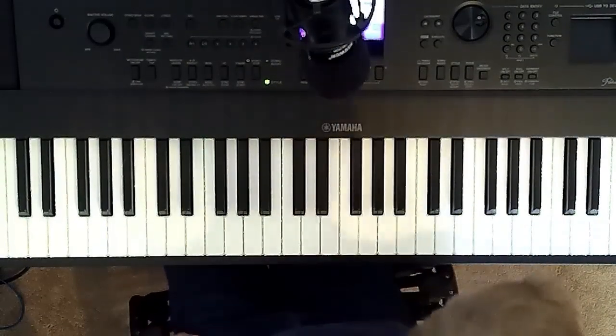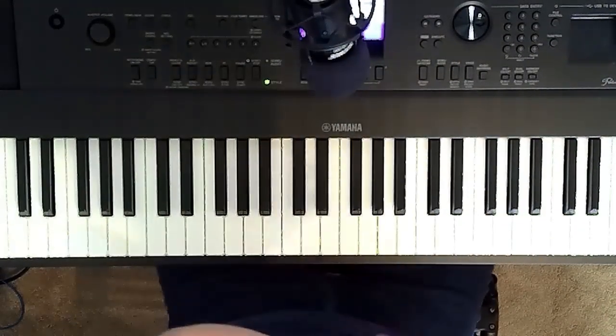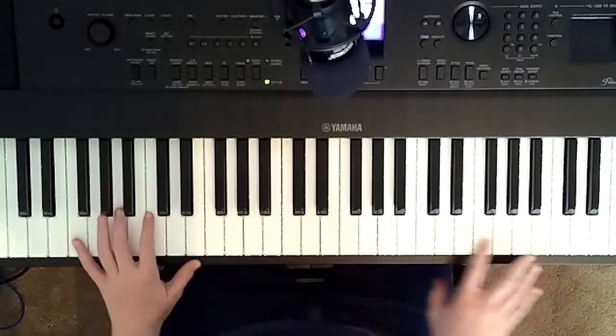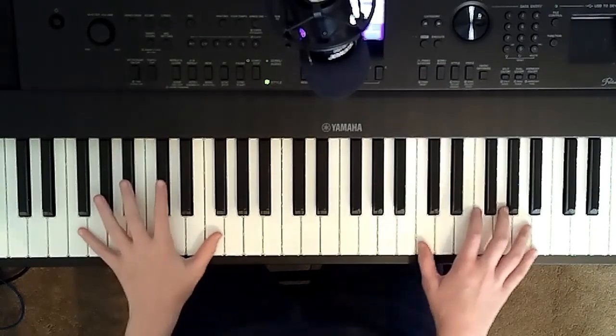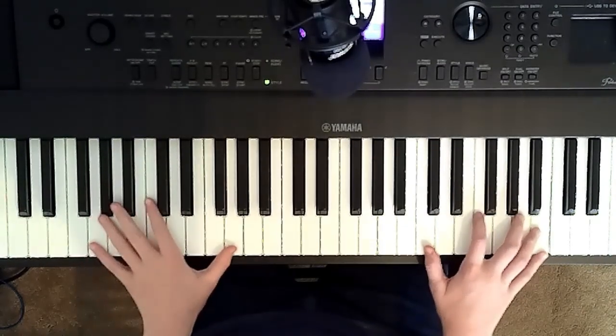Hey guys! Welcome back to another video! Today I'm coming at you with another tutorial. Today you'll be learning the Stranger Things theme song. Let's get into it.